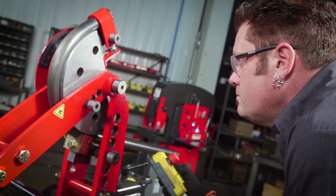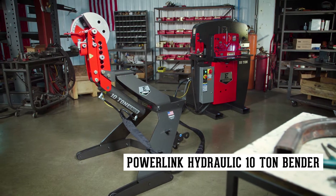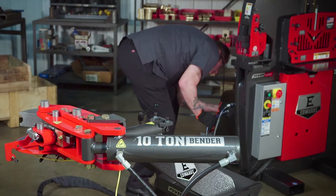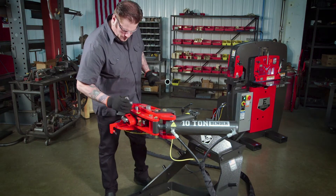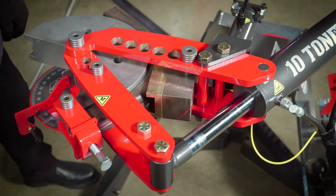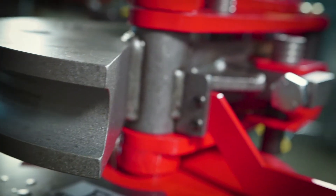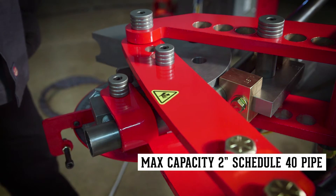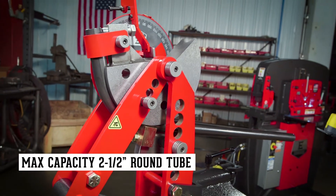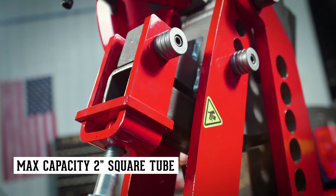Expand your shop's capabilities and your productivity with the Powerlink hydraulic 10-ton bender from Edwards. Run by any of our Edwards ironworkers with Powerlink system or by the portable power unit, the hydraulic bender packs 10 tons of force. Over 280 dies with a vast assortment of radiuses are available for bending pipe, tube and square 90 or 180 degrees.